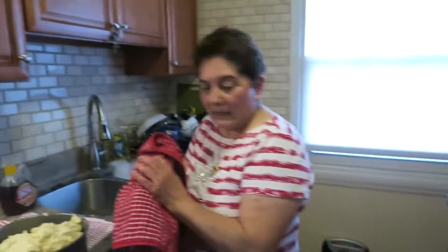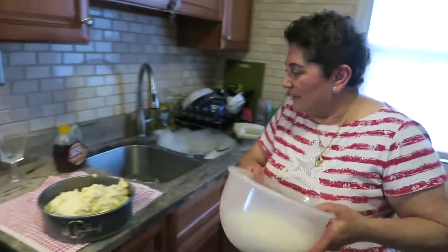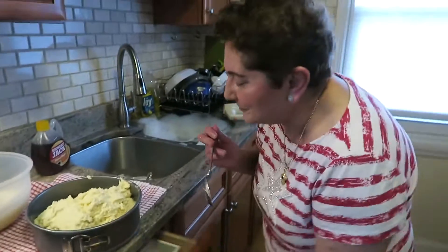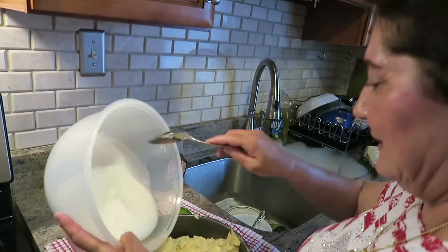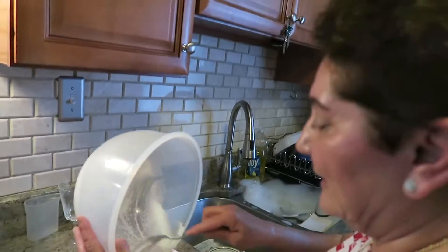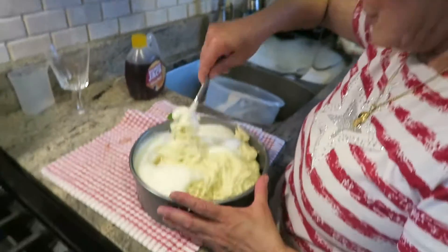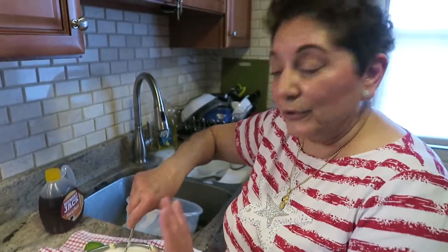You still have the egg whites here — I forgot to put the egg whites in. I can do it now. After you mix it good, this is the time to do it. Put your egg whites in before you put it in the pan.